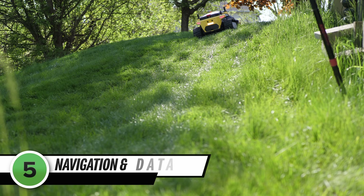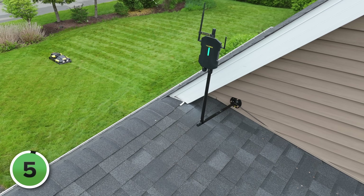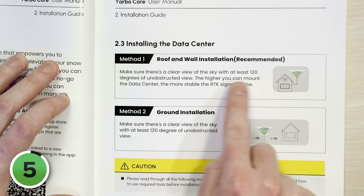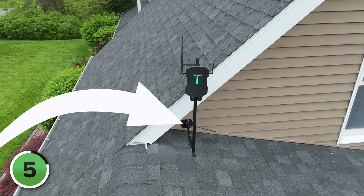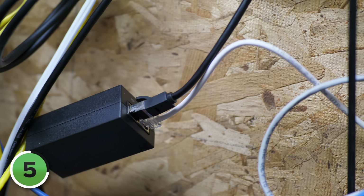Yarbo is a beast, so safety and accurate navigation are super important. Like other modern robot lawnmowers, there are no wires to bury. Instead, Yarbo uses an RTK GPS system with a data module you put on the roof — it needs to be somewhere with at least a 120-degree unobstructed view of the sky. I decided to fully send it and put it up on my roof. Installation was very easy. Yarbo comes with a 98-foot Ethernet cable that you have to connect to your router. There's no separate power cord — it gets its power from the Ethernet cable itself, and they include a little adapter for that too. You do have to run a cable from outside your house to inside near your Wi-Fi router or another Ethernet port.